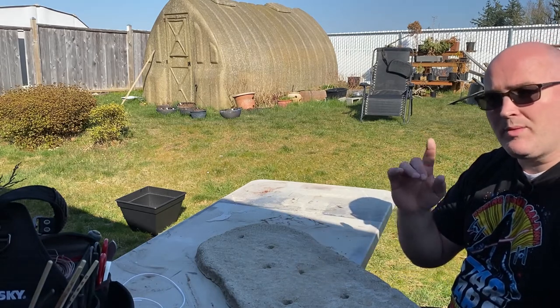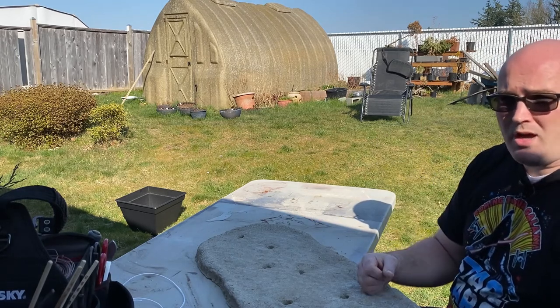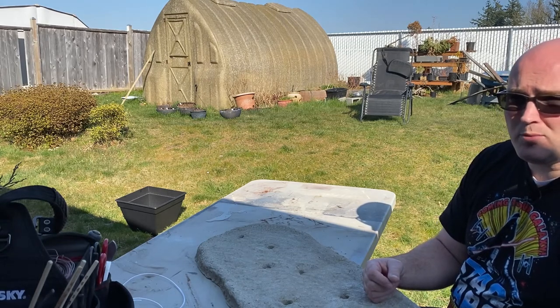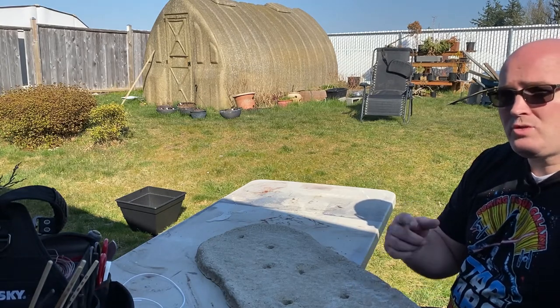If you can think of something that you would like to see me try to do with Hyper Tufa, go ahead and throw something down there in the comments. I would also like to see if you have come up with your own things that you've done with Hyper Tufa for Bonsai. Feel free to jump in there and let us know. Most of all, thanks for watching!